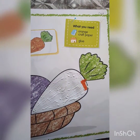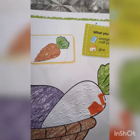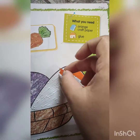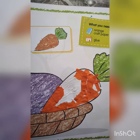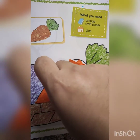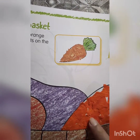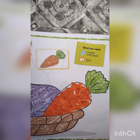Just see. Then take another paper and paste it. Like this. Keep on pasting on the orange. See — ma'am's carrot is almost ready, half done. Mine is done. Enjoy the tearing and pasting activity.